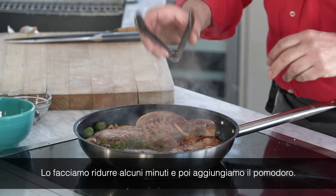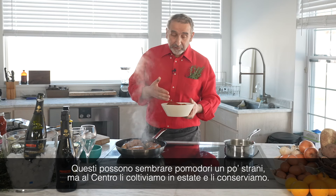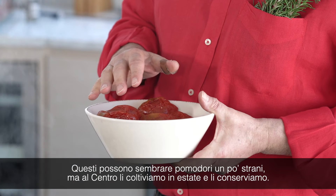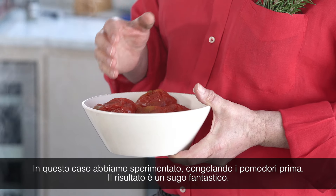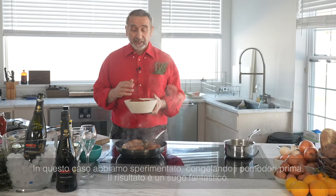And then we're going to add the tomato. This looks like a weird tomato, but it's what we do here at the center — we grow in the summertime and then we preserve. In this case, we experimented with freezing the tomato, and then we discovered that for sauces they are great.